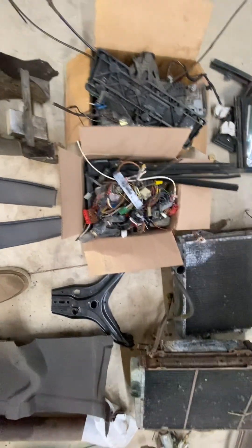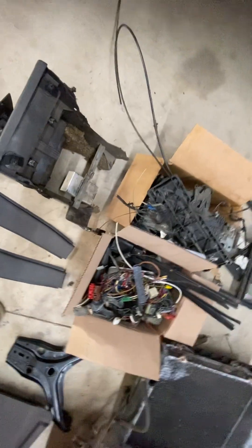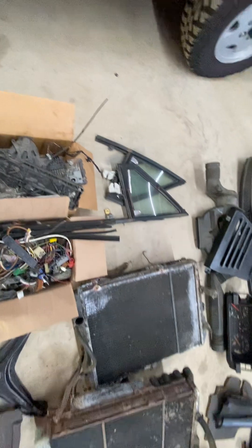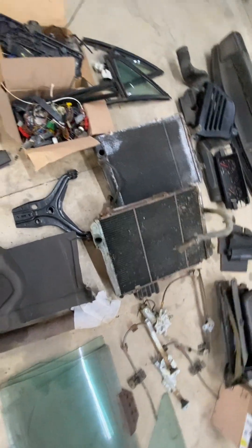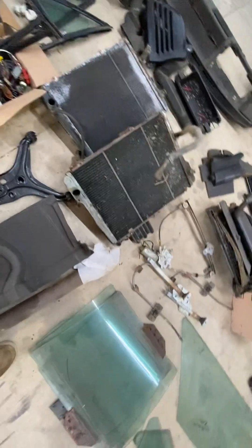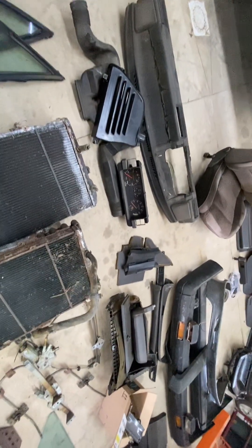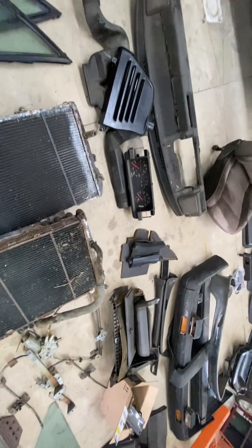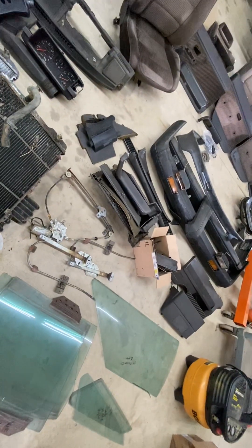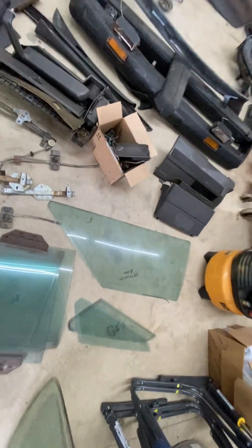These boxes have various dash components — just plugs, valves, looks like a couple tail light circuit boards, HVAC cables. There's a 4000 quattro vent and front vent windows. A couple of radiators — one's brass, one's plastic — they might be all right, they do have the AC stuff on the front. There's a dash cluster with about 240k on it and a torn-up dash.